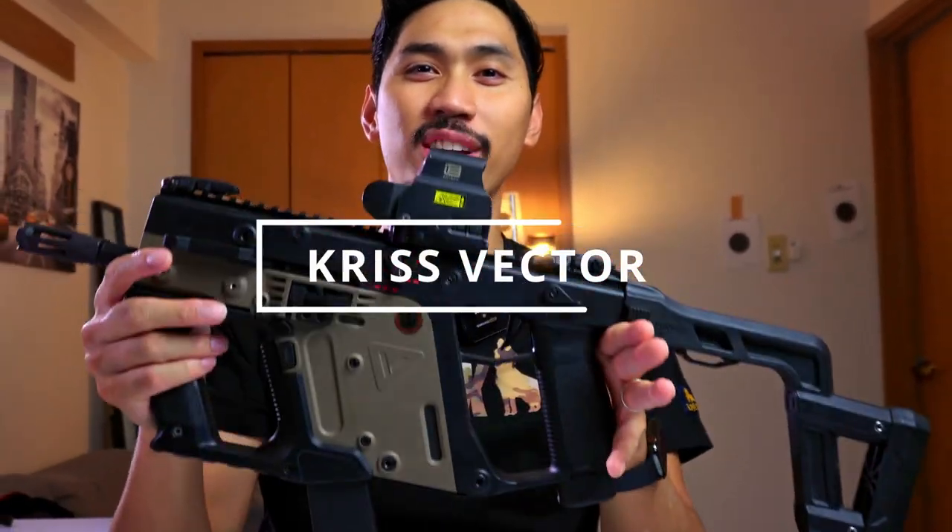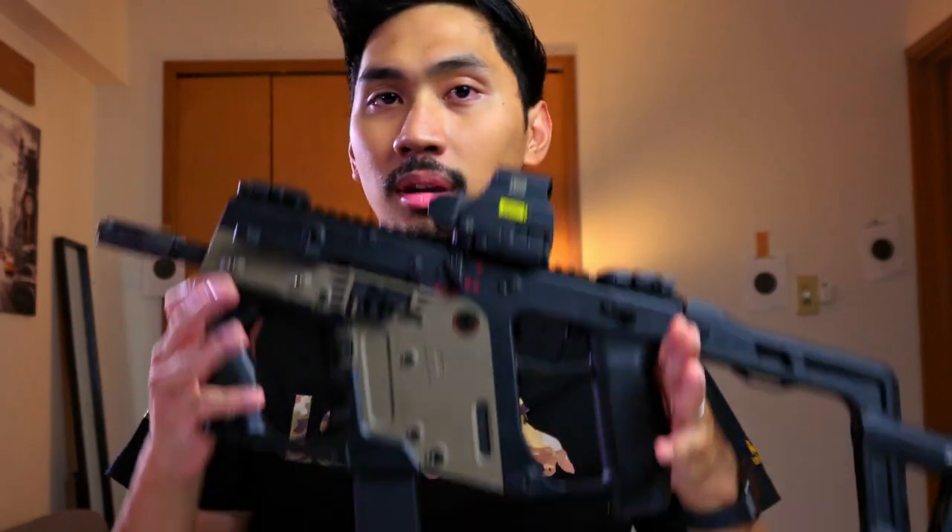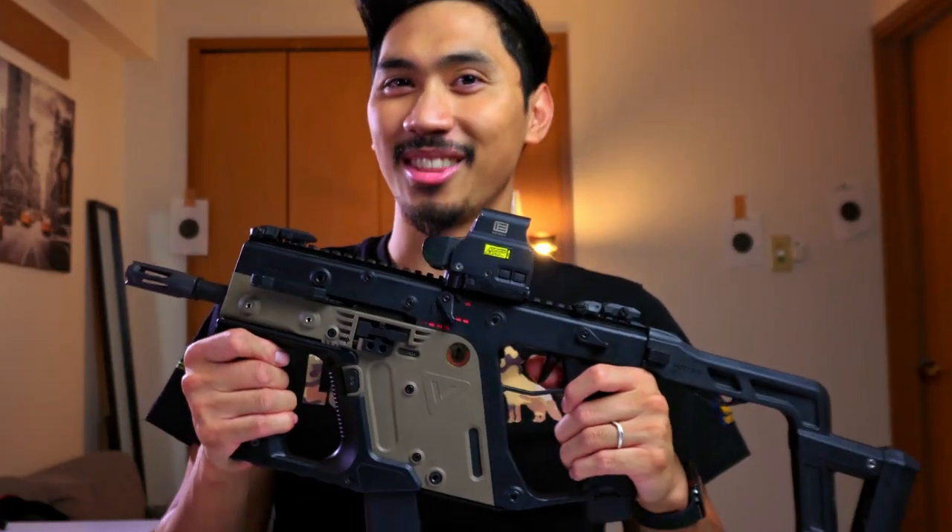This is my Krytac Kriss Vector. Today, we're gonna be going over my custom build for this thing. It's not as custom as you think, but it is much better than it was out of the box.